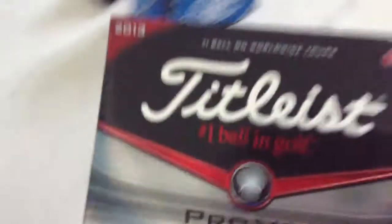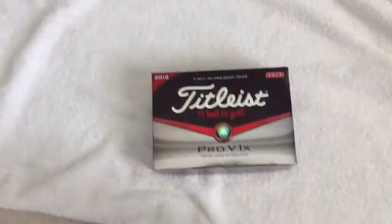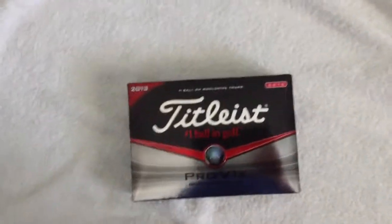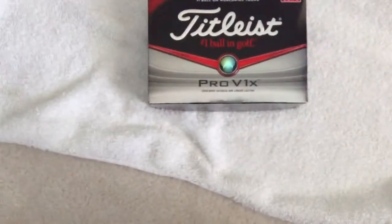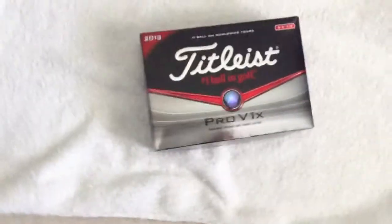For balls, I'm using the 2013 ProV1x high number. These are great balls — they're soft, they go a long distance, and I really think they improved the durability. The outer layer does not scuff or do anything, even after 18 holes.